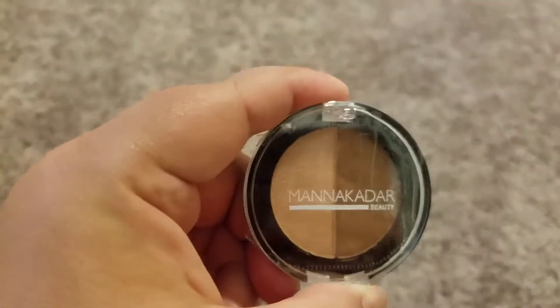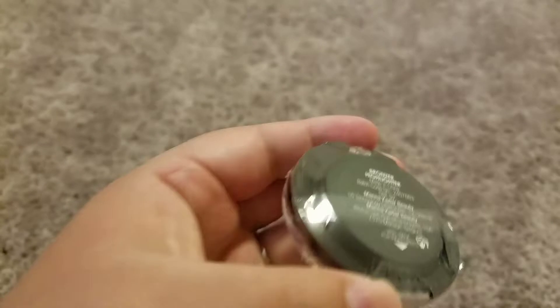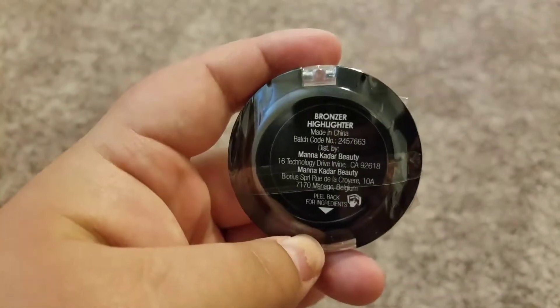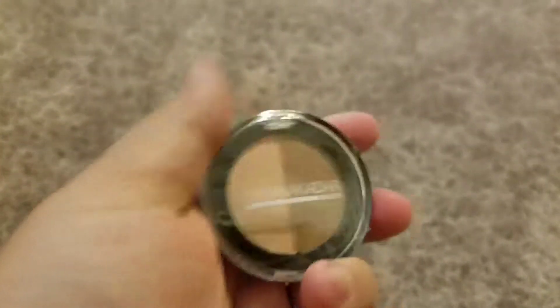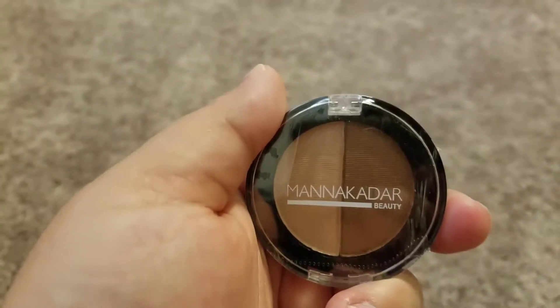It is a bronzer and a highlighter. The bronzer must be the dark one and the highlighter must be the light one.